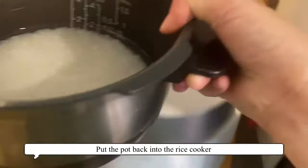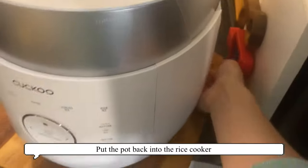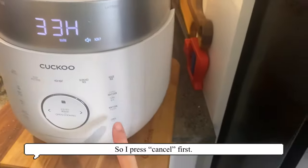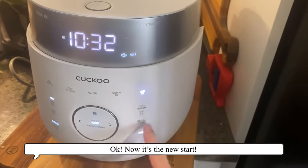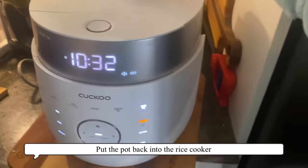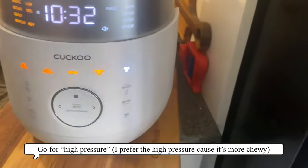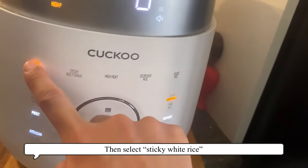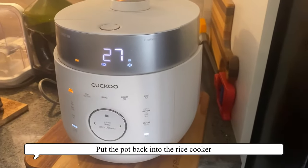Put the pot back in the rice cooker, close the lid, and turn it on. First press cancel, so now you get a new start. You want to go for high pressure because it tastes more chewy. Select sticky white rice, then it should start and it'll say wait for 27 minutes.